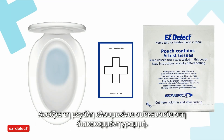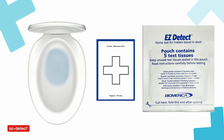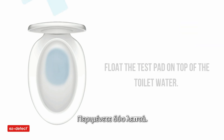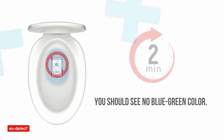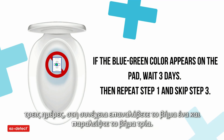Cut open the large pouch at the dotted line and take one test pad out of the pouch. Float the test pad on top of the water and wait two minutes. You should see no blue-green color. If the blue-green color appears on the pad, wait three days, then repeat step one and skip step three.